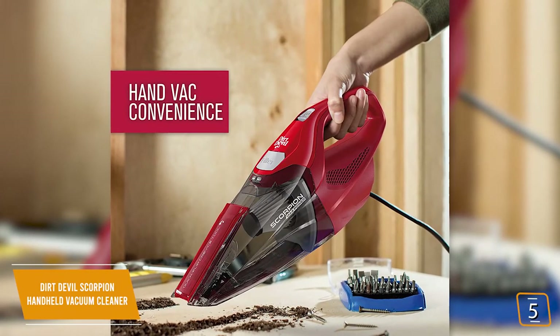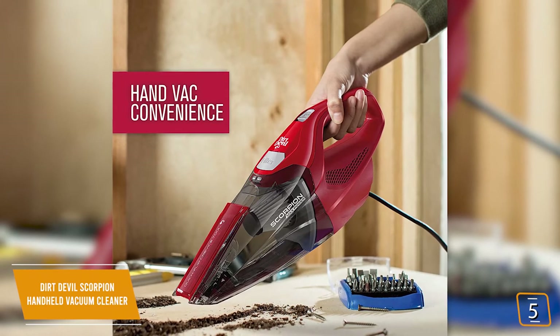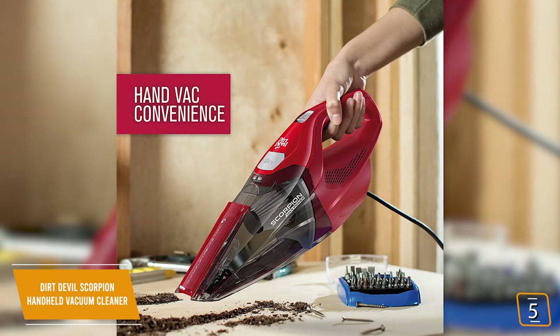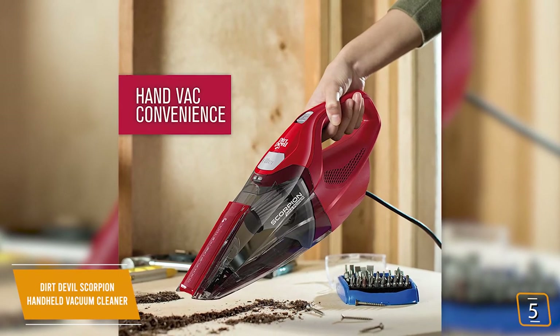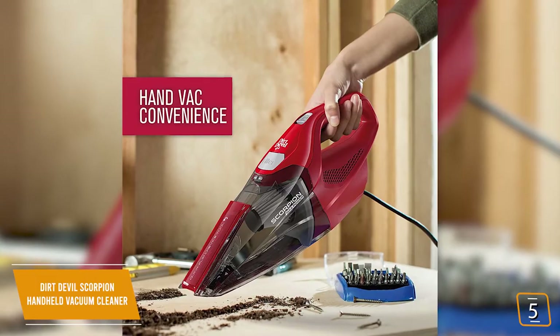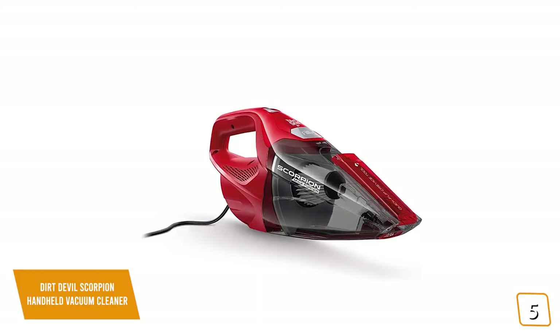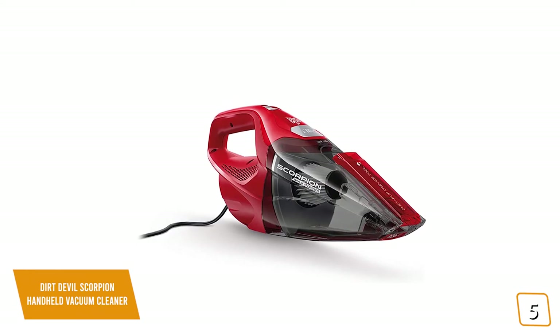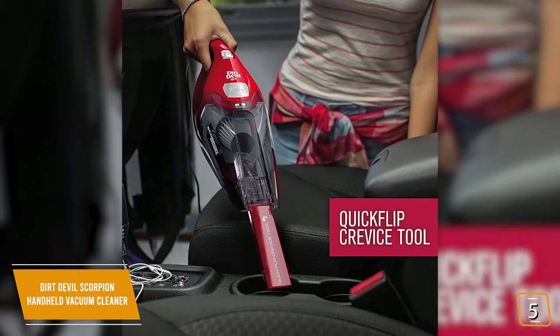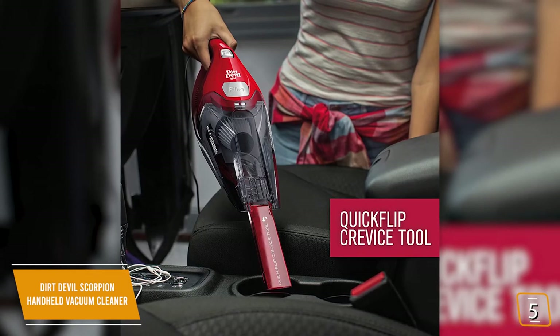It delivers performance close to an upright with all the conveniences of a hand vac. Currently priced at $30, the Dirt Devil Scorpion is the quickest and most convenient way to clean up those spills with its quick-flip crevice tool, letting you easily clean dirt, debris, and spills in corners, edges, and even small openings. The first time you pick it up, you'll be surprised at just how lightweight the Scorpion actually is. It's nicely balanced, and you'll find the handle quite ergonomic, making it really easy to maneuver.